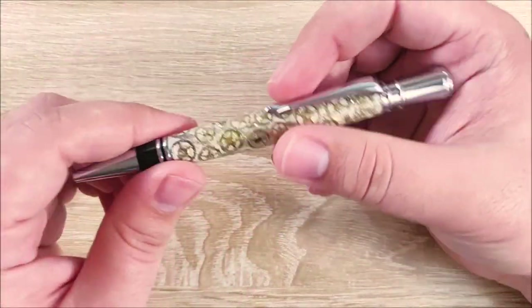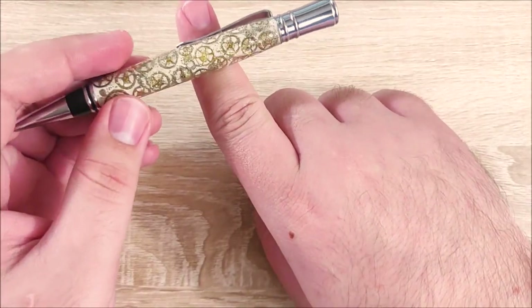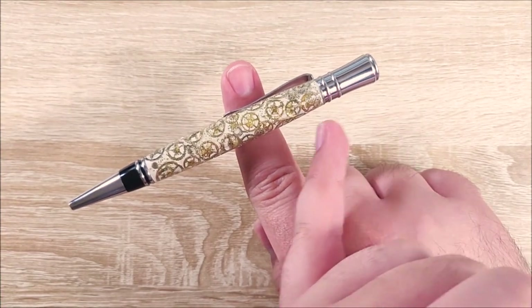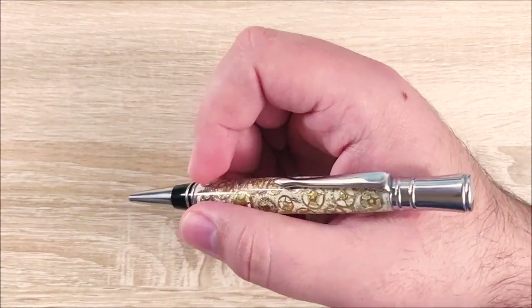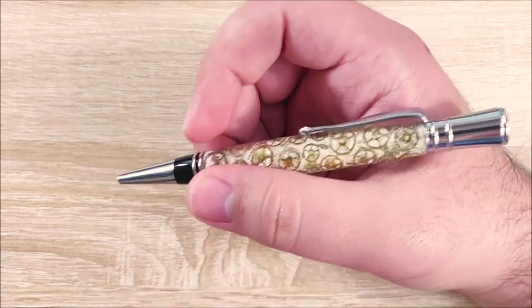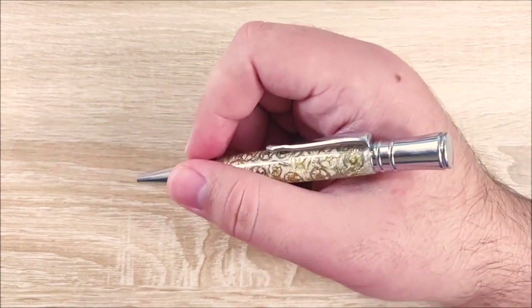On to the dislikes — there are several things here. First up is the weight distribution. This pen is pretty heavily back-weighted, so a lot of your weight is going to be sitting in the back rather than the front part. While I do prefer back-weighted over front-weighted, I really prefer the balance to be somewhere more towards the middle. It's not terrible, but it feels a little strange in your hand.